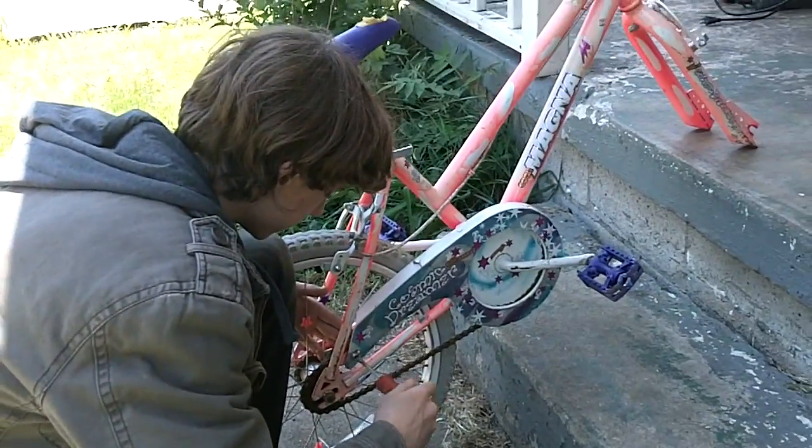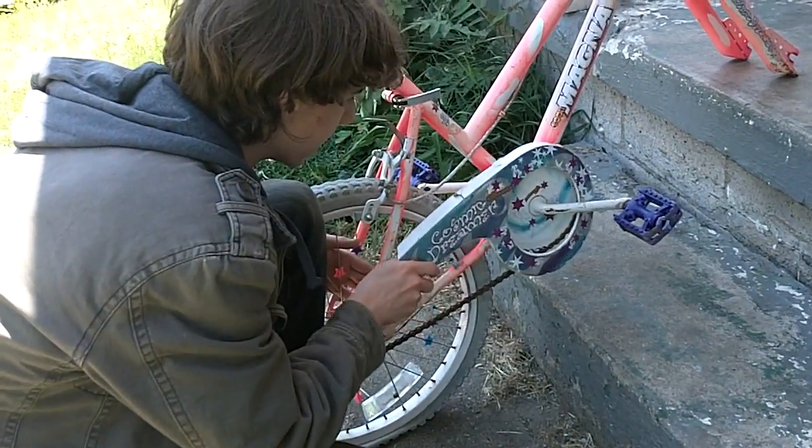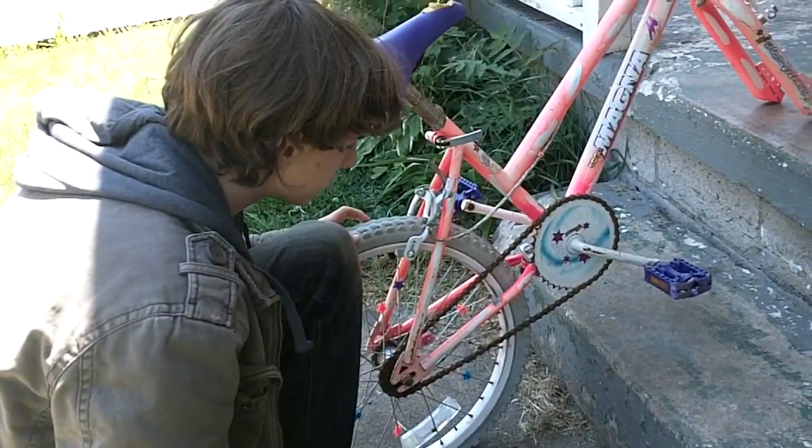First, you gotta take off any stupid shit like this — the chain guard — so your pants don't get caught. And it doesn't even help anyway, so first take that off.